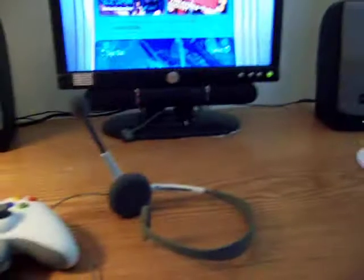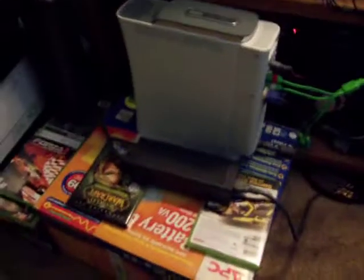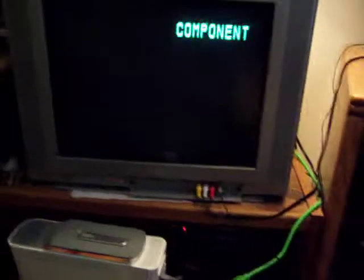I was asked to do an update on how I'm using my system right now, so I'm going to do that. Here's my 360, same place as it's been — I'll be moving in two weeks, so it won't be there long. My audio is running through my TV, that's why my TV is on my component channels. The VGA is plugged in and it's running up and around into my monitor.